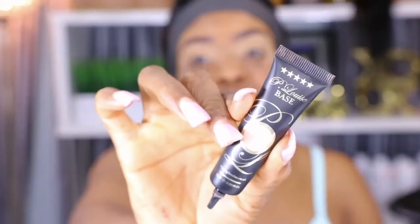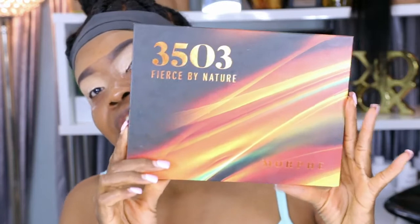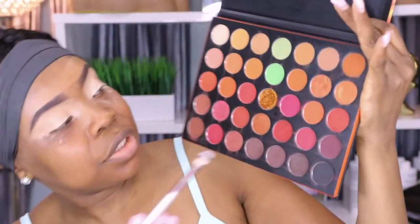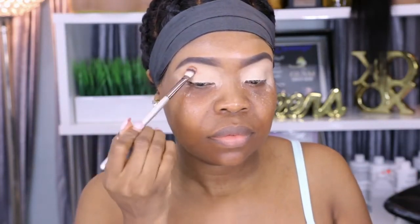Now that my brows are done, for my eyeshadow base I'm going to be using the P. Louise base — this goes over my eye as my actual eyeshadow base. For eyeshadow I'm using the Morphe palette, the 35O. I'm taking this orange shade and packing it into my crease — this is going to be my transition shade.